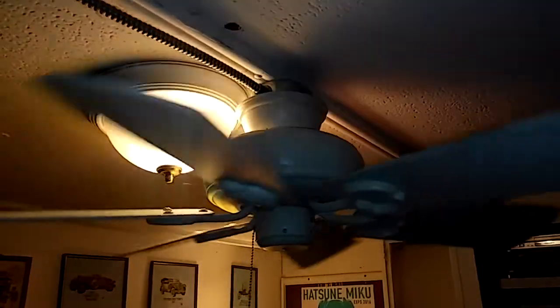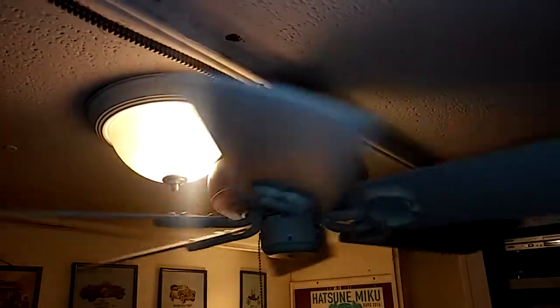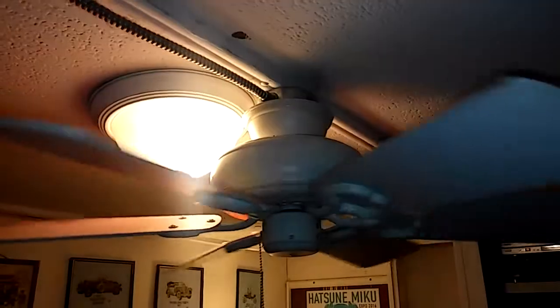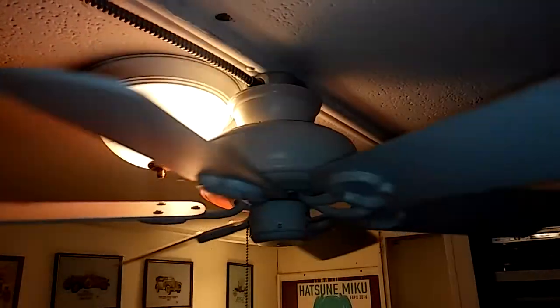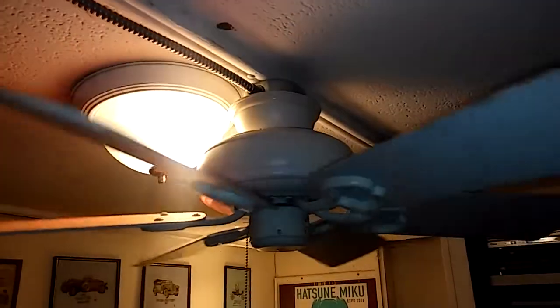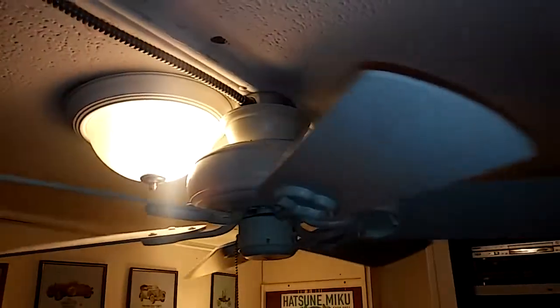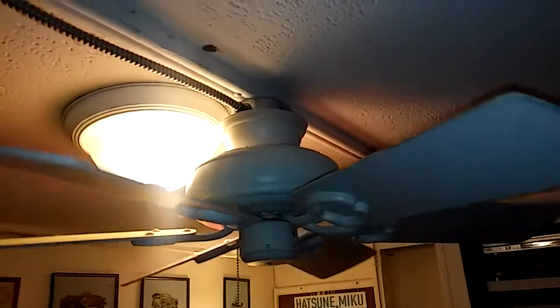I'll go more into that in depth on that fan later when I make that video. The fan's China-made, but so far it's holding out — maybe it slipped through the cracks.